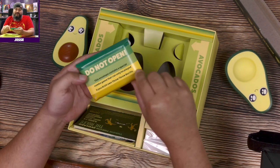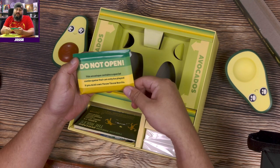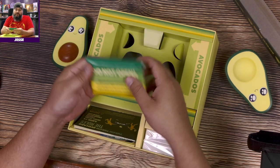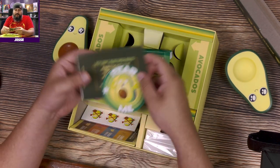Do not open this — this envelope contains a special combo game that can only be played if you also own Throw Throw Burrito. All right, don't open that.